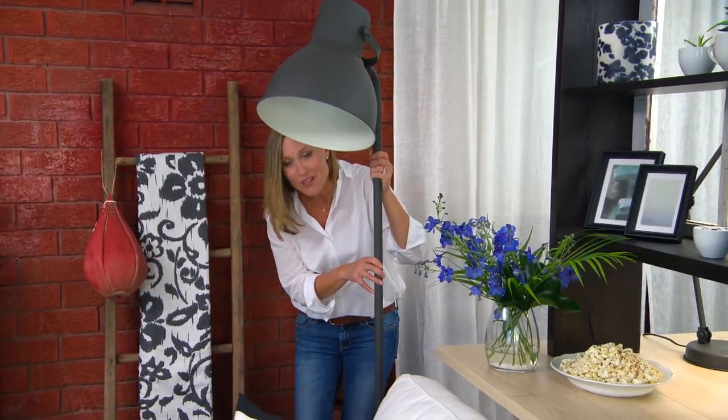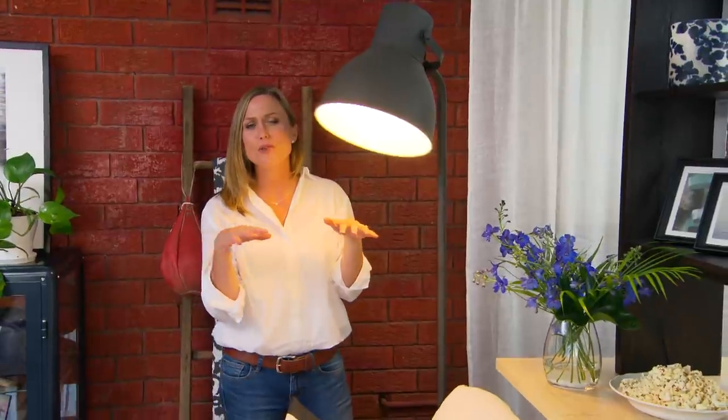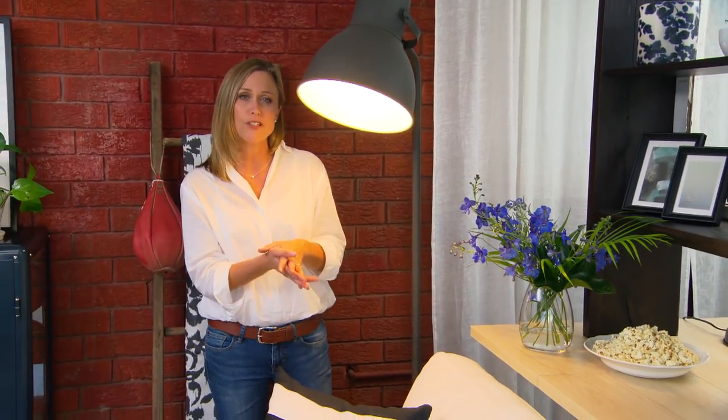One way to add instant warmth to a room in winter is with lamps. Lower the light source and you'll make everything feel so much cosier. And if you go for task lighting like this over where you sit — if you're a reader or if you like to do sewing like Jo — it makes this the best seat in the house.